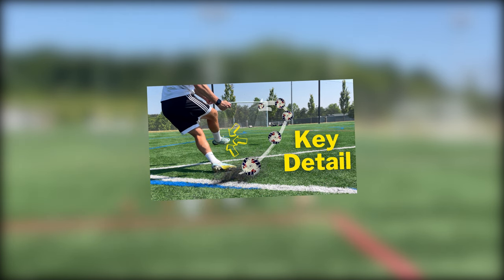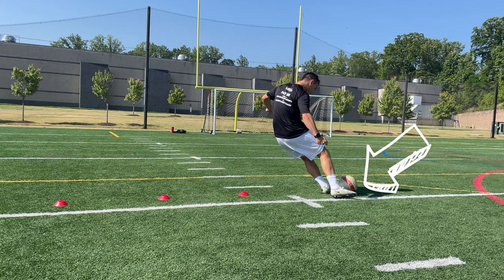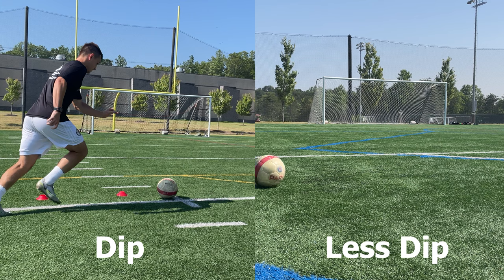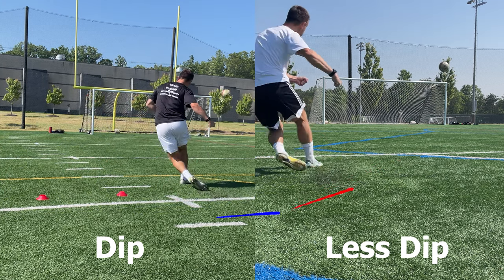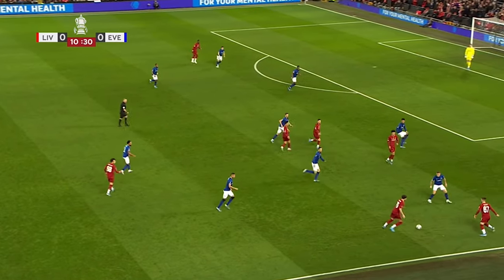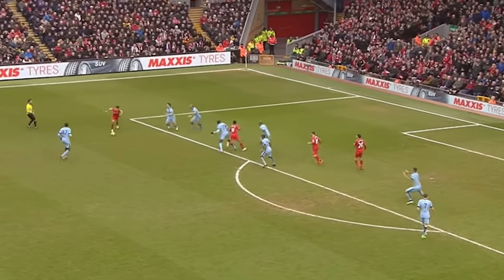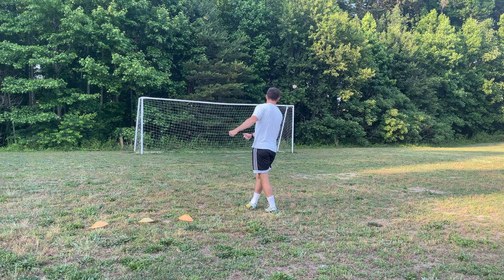There's one other key detail shown in the thumbnail. On my dip shots, my toe is up some, but it is pretty level with the turf. To get more side spin on the ball, point your toe up higher. This reduces the amount of dip on my curlers. This is important for when you're crossing the ball, since if your crosses have too much dip on them, they won't beat the first defender. That being said, just be careful when going for the glory shots, because you're more likely to lose that ball when you sky it.